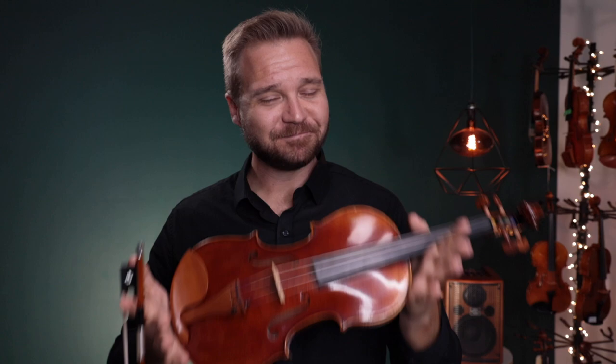So let us know what you think. For everybody else watching this, if you'd like to learn more about each of these instruments, I've got links for them in the description box below. At the end of the video you can find information too. Thanks so much for watching and we look forward to seeing you at FiddlerShop.com. I hope that was informative and helpful.